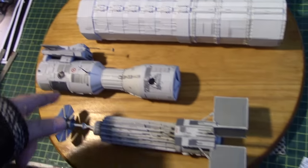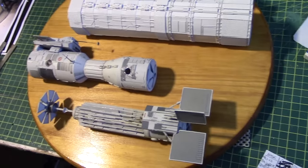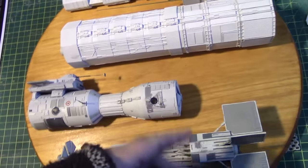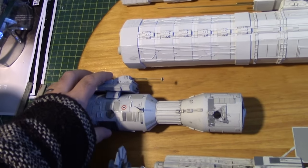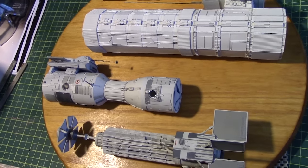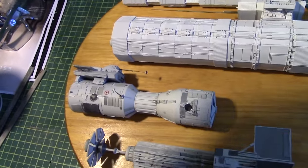Yeah, major boo-boo. Everything else should go easy. In fact, I might just start drilling this board to get these in place. I've got to drill this, and yeah — time to get drilling, I guess. But this has got to be right.